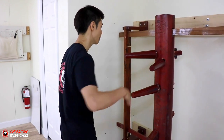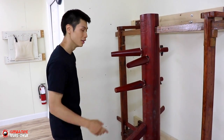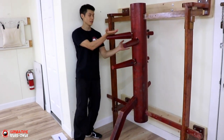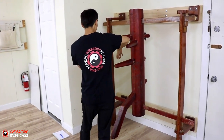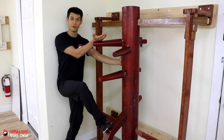Here's the second technique — and I'm going to combine it with the third one because they work together. The second one is the Bang Sao, Wu Sao. Bang Sao, Wu Sao, and then we step to this side. Tan Sao here, Dai Zheong here, and kick here. So Bang Sao, Wu Sao — once I move here, I'm already doing a Dai Zheong. Tan Sao here, and kicking here.